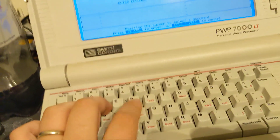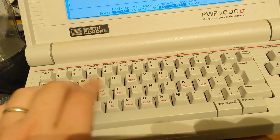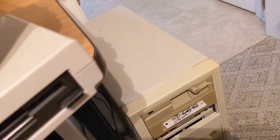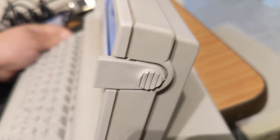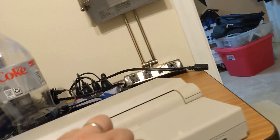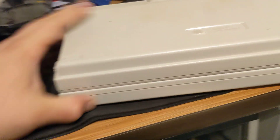The keyboard feels a little spongy but it's got a good click to it. I bet if I used it a little more the domes will probably loosen up a bit. I could totally see typing on this — it might be fun. According to the manual, it can interface with printers. It's got a serial out, and it's that serial out right there that should be able to communicate with other printers. There are a few specific ones listed in the manual. Quite a bit of stuff in here.